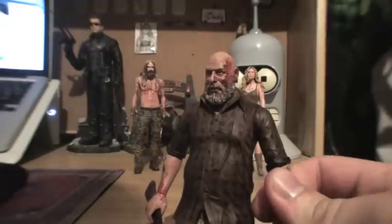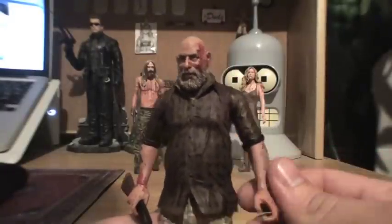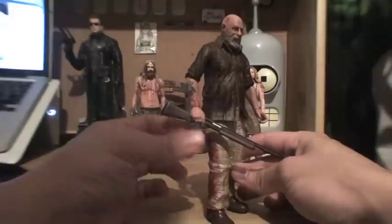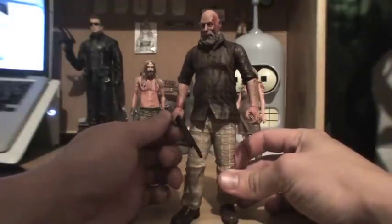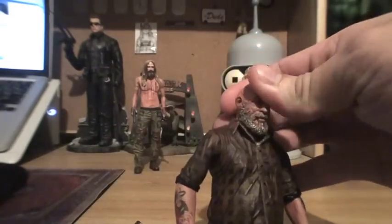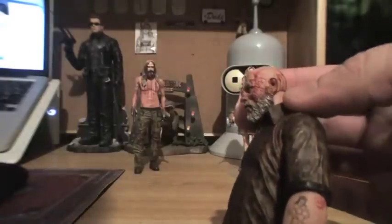As far as articulation goes, he's got some movement in the ankles, rotation at the waist slightly, rotation in the shoulders, rotation in the wrists, nothing really in the elbows at all. For accessories, he comes with the shotgun which can be held fairly easily — I found it was easier to place it into his right hand. He's also got articulation in his head, very limited. You actually can't really turn it a whole lot because his beard and collar really inhibit any movement left or right or up or down.